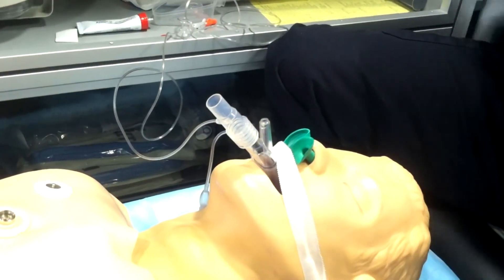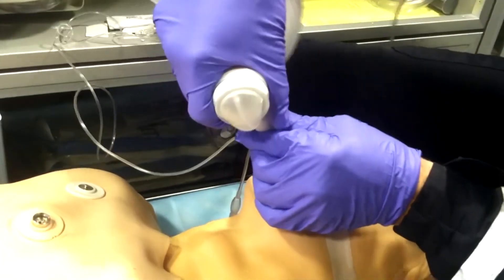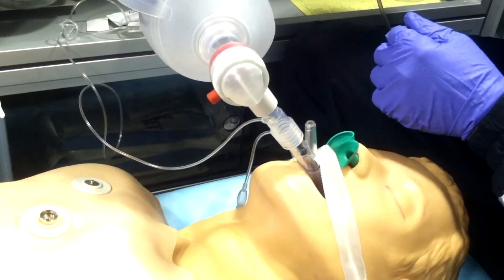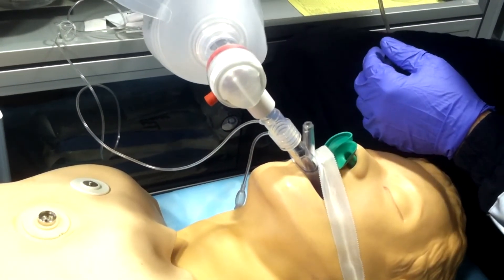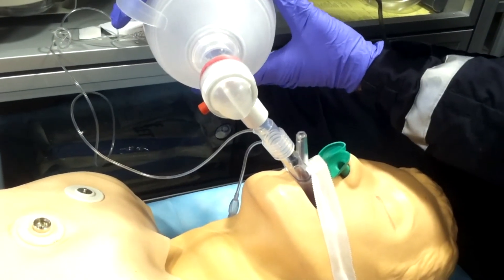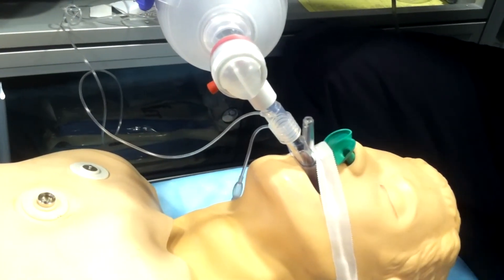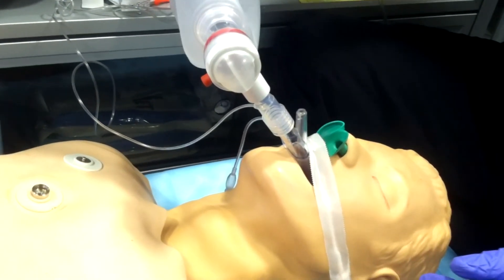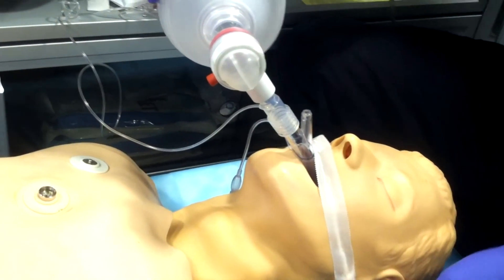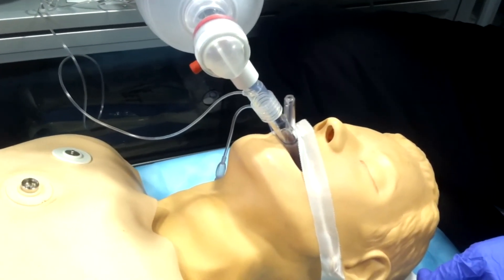Next is fixation — tape it down either after or prior to confirming correct placement. Then ventilate: when you put the BVM on, check for ET CO2 and equal bilateral chest rise. Confirm ET CO2 and that the airway is placed correctly. The NPAs are still in but you can easily remove them — they're not going to help but they won't damage anything either.